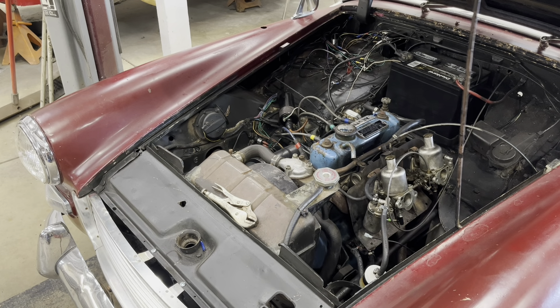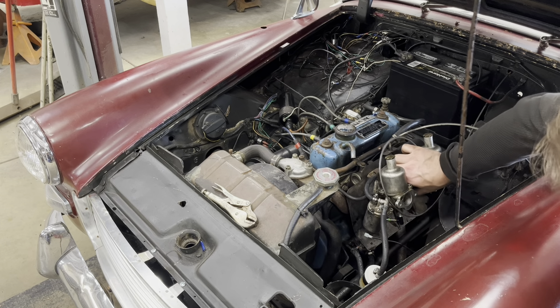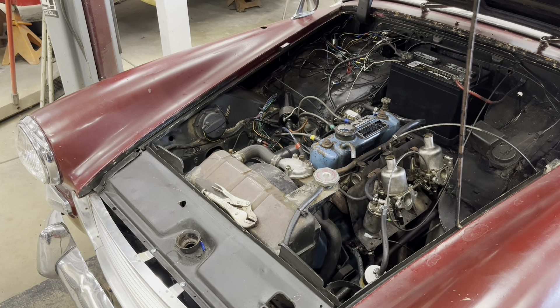I've richened up the carburetors a little bit and now it'll actually stay running. Before it was just popping and backfiring and wouldn't run at all without the choke.